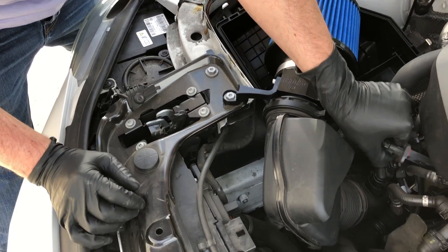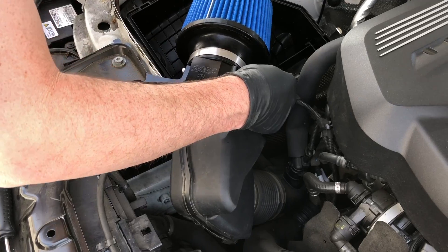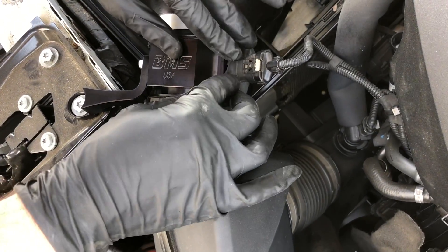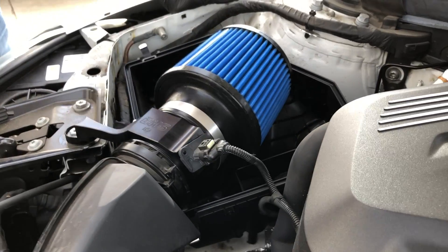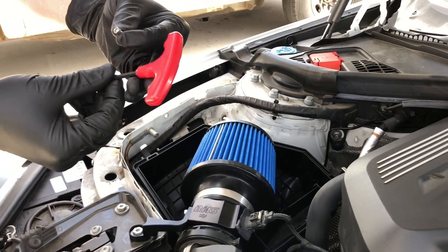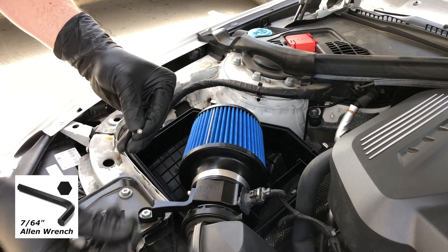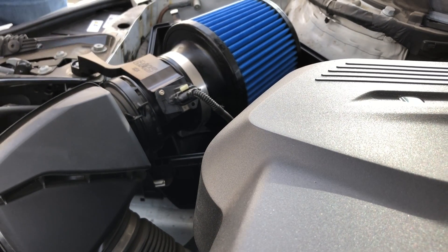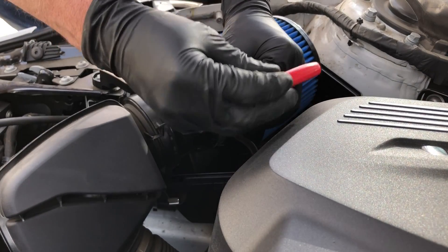The last step is to put back in the factory MAF sensor — remember we popped that out when we started. It slides right in there. If it's in backwards it won't line up, so make sure it's oriented correctly. You'll know it's in right because the holes line up. We'll want to reinsert the machine bolts using a 7/64 Allen wrench — though sometimes you can use a small screwdriver if you don't have the right Allen wrench handy. You can just thread those in by hand. These don't need to be very tight, just a little snug — this thing is not going to go anywhere.